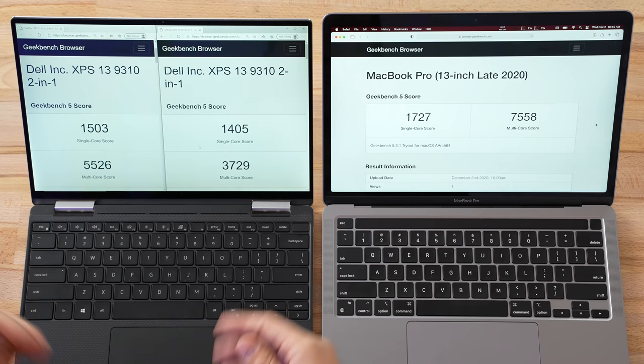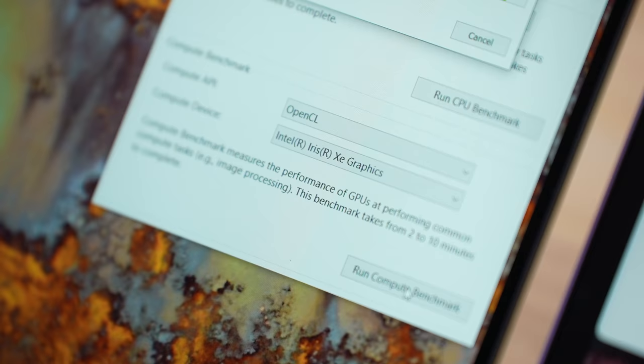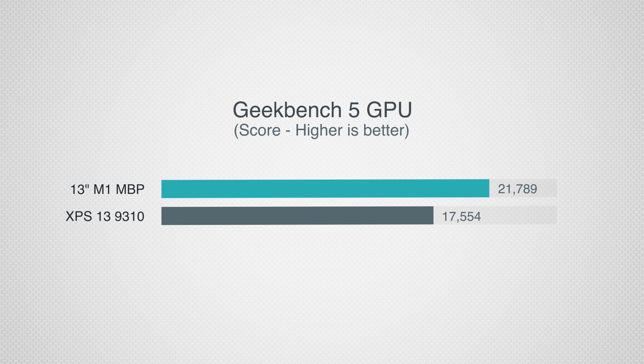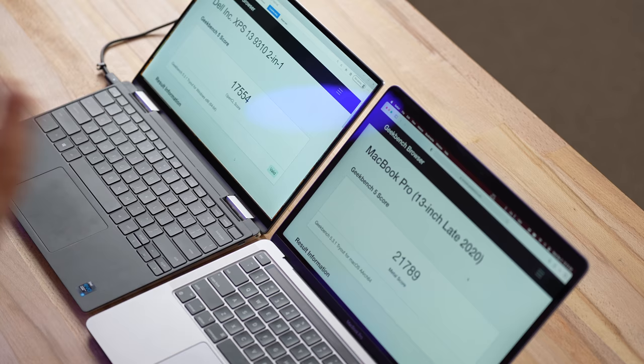Now let's compare graphics. The 11th gen has new Xe graphics, which is a big step up. Results: 17,500 compared to 21,700 on the Mac — about 25% faster on the Mac. That said, 17,500 is a massive improvement over Intel's 10th gen graphics. This XPS has the highest Xe graphics chip Intel makes, so it's good performance, just not as good as the Mac.